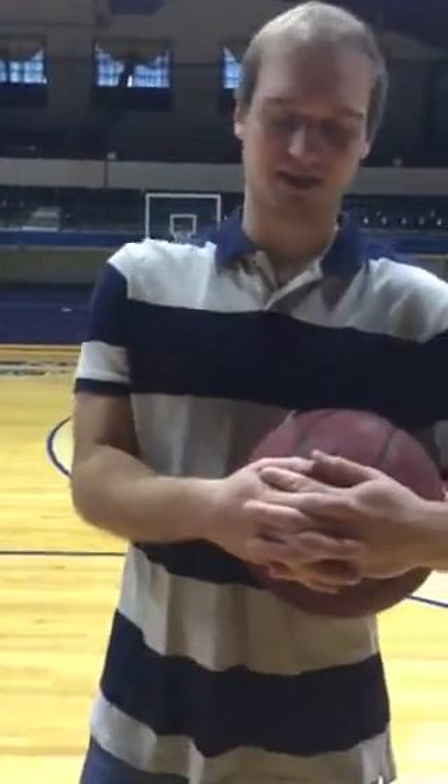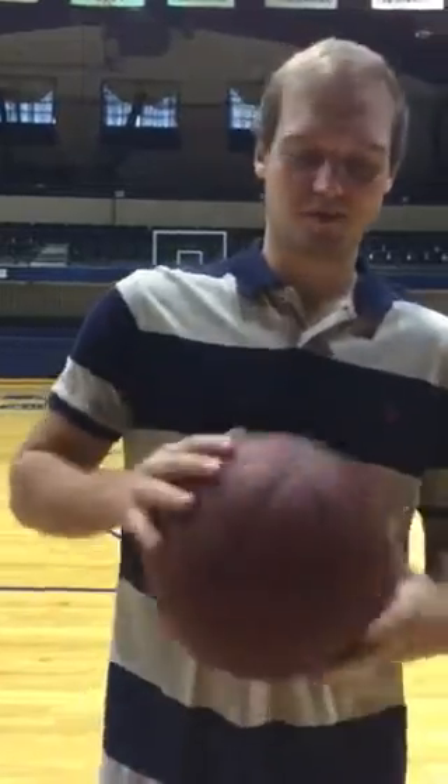Hi, my name is Paul. I'm teaching you guys how to shoot a free throw. I'm going to teach you the proper technique and the proper form to make them.